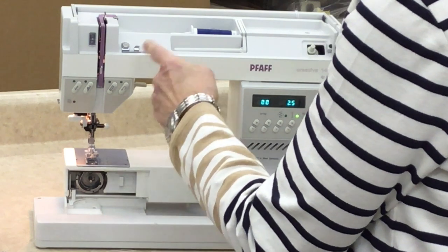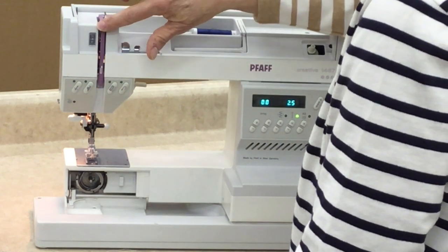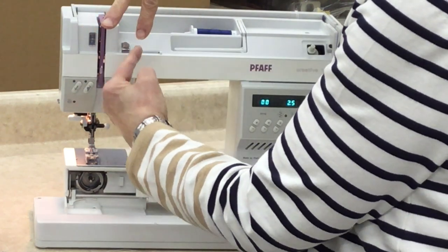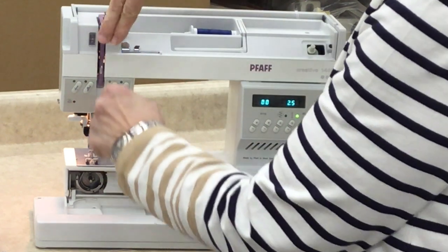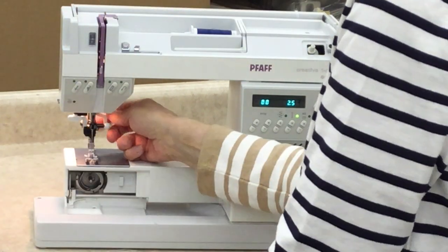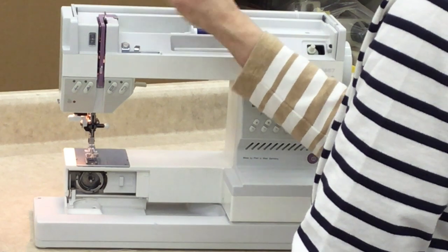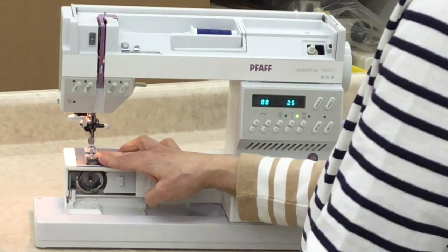At the end of this threading demonstration, I'm going to show you what happens when you miss the take-up lever. Another important thing: your tension. With the presser foot up, the tension discs are open and your thread can get inside the tension disc. When you lower your presser foot, this is tight — your tension discs are closed. If you try to thread it with your tension discs closed, your thread won't get in there and you'll have a bird's nest on the bottom of your fabric. So when we thread: take-up lever in the highest position, presser foot up, tension discs open.